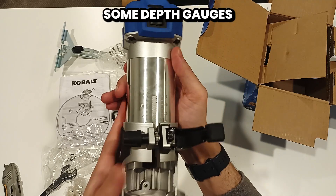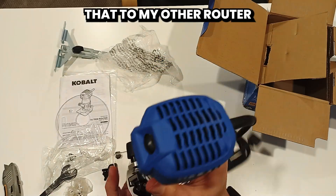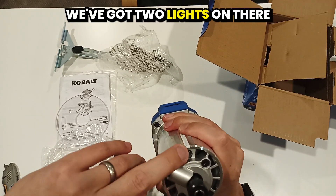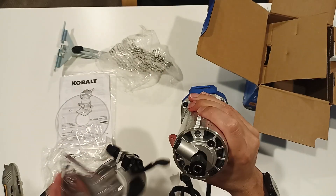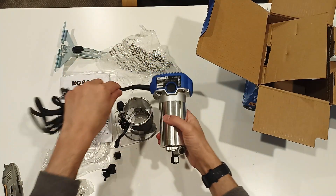You've got some depth gauges on the side — pretty sturdy, it's not going to move. That's pretty solid. I have to compare that to my other router. Oh, there is a light — I believe we've got two lights on there — and a quarter of an inch collet as well. So yeah, let's get this thing powered up and see how she performs.